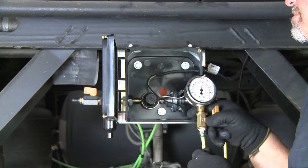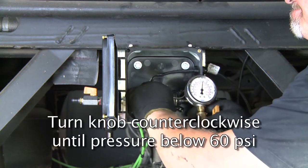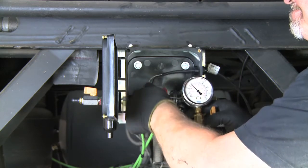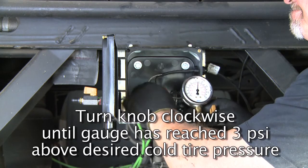To adjust the regulator, unlock the regulator knob by pulling outwards until you feel a slight click. Turn the knob counter-clockwise until the pressure on the gauge reads below 60 PSI. Then increase the pressure by turning the knob clockwise until the gauge has reached 3 PSI above your desired cold tire pressure.